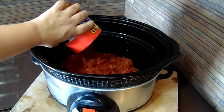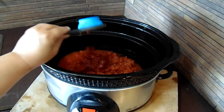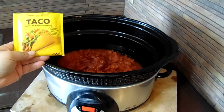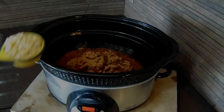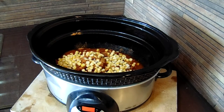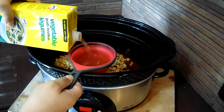Now let's get started with our diced tomatoes. Next we'll add our quarter cup of salsa. Sprinkle in your full package of taco seasoning. Then we'll add in our corn — if you're using canned corn, make sure you drain and rinse it before pouring it in. Now we'll add in two cups of vegetable broth.